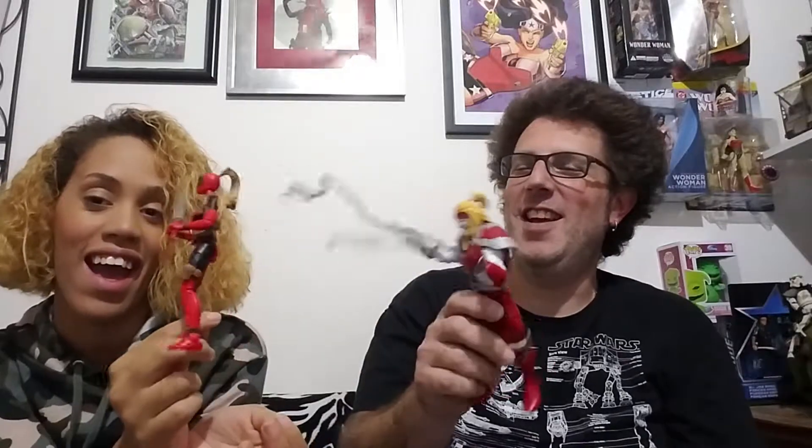He's gonna grab her by the head and choke her out. It's a pretty good figure — pretty decent. Everything looks pretty much Omega Red-ish.